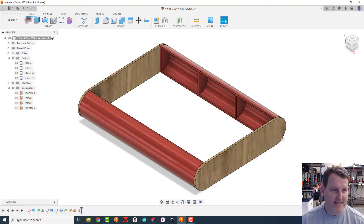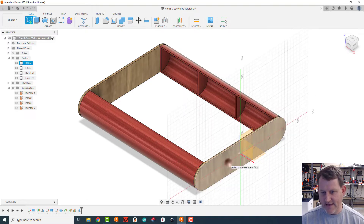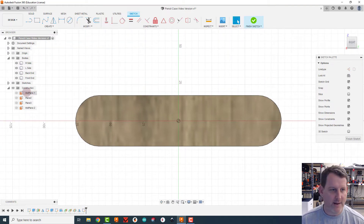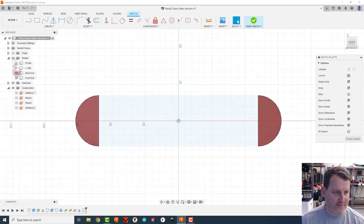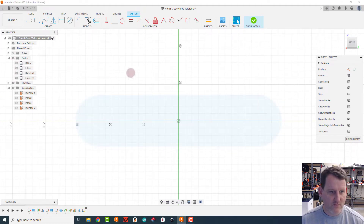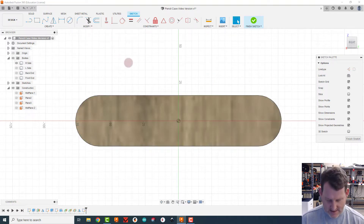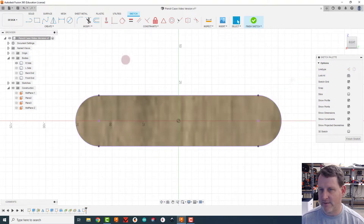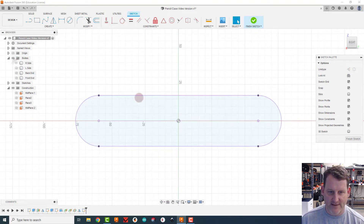First thing I'm going to do is create a sketch on this right face, and I'm going to hide everything I've made at this point. I'm going to bring the right face back on and project this face onto there so I can see the line better, then hide the right side.